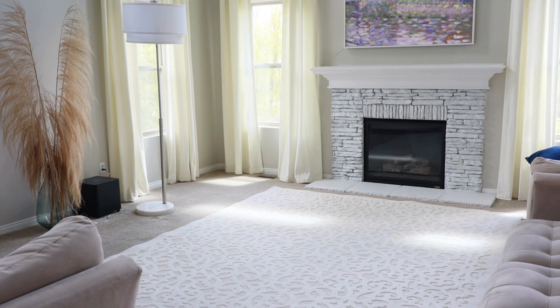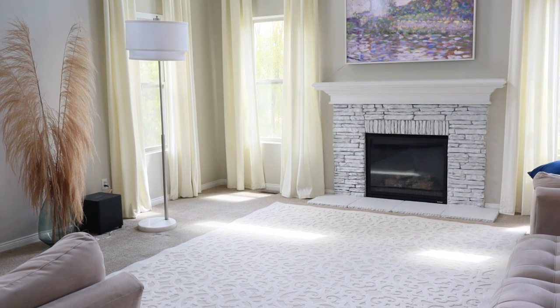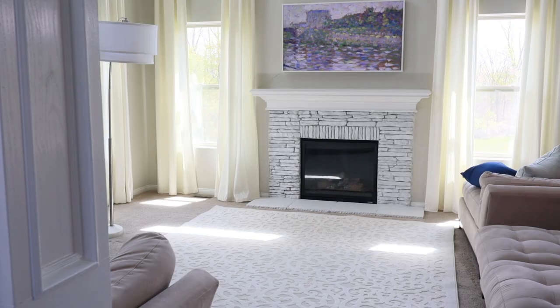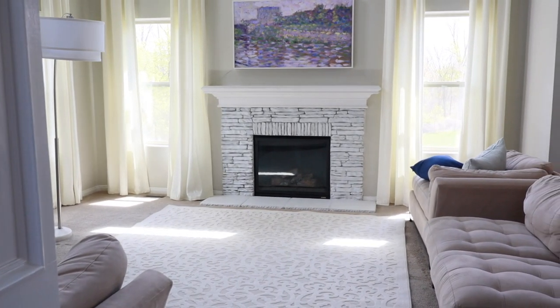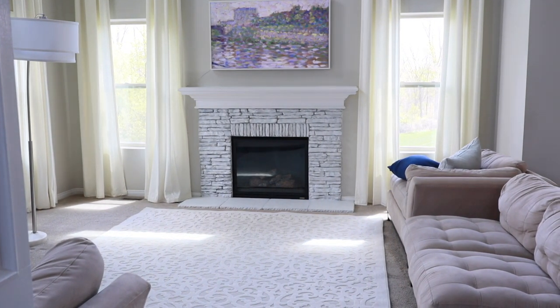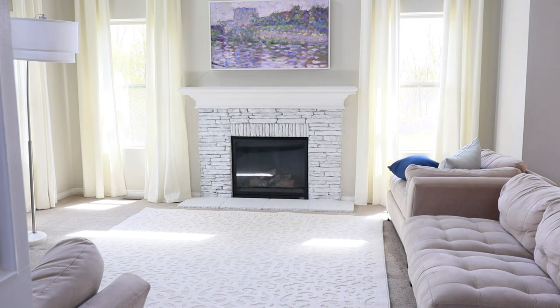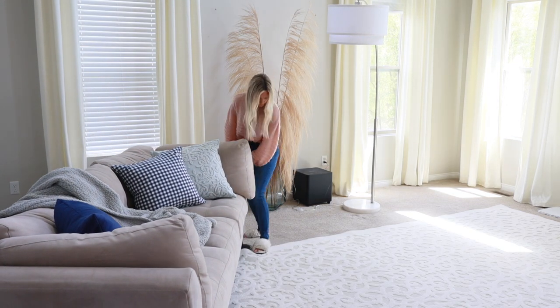This particular rug, I'm not sure if I'll be keeping it here. I do like how it looks, but it actually belongs in our master bedroom, which we're currently working on and it's almost completed. Depending on whether I get a new rug for the bedroom will determine if I keep this rug in the family room.